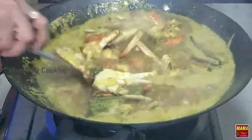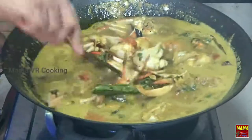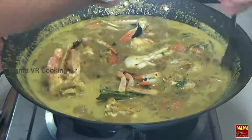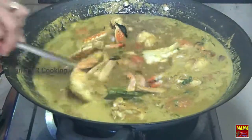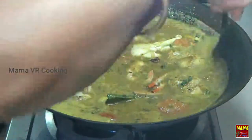Now the hot sauce is ready. If you add pepper, it's a little bit of salt. If you add green curry, it's a little bit of salt. I'll add pepper to spice it up.